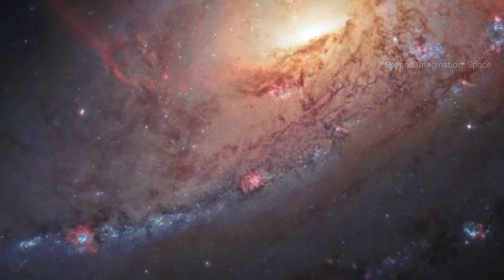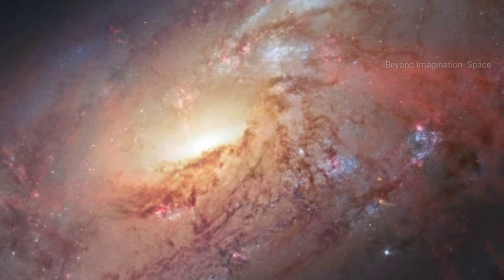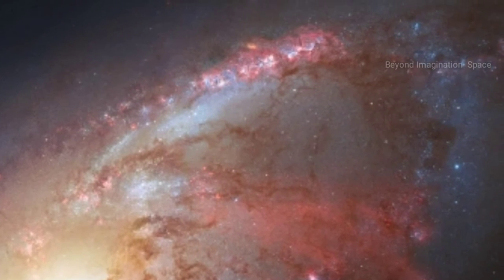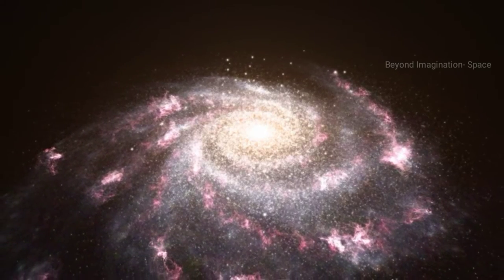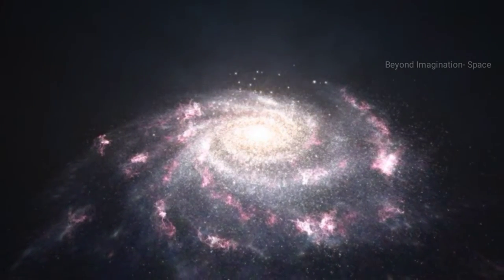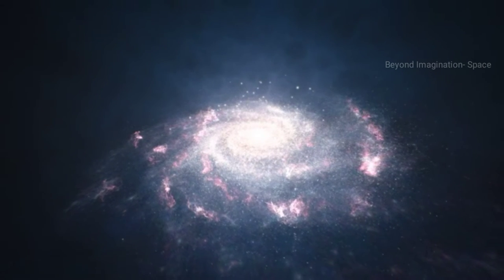This magnificent view of the spiral galaxy M106 was assembled from Hubble exposures and ground-based images taken by amateur astronomer Robert Gendler. Gendler's images were used to fill in pieces of the galaxy that Hubble did not observe. The center of the galaxy is composed almost entirely of Hubble observations. The outer spiral arms are also predominantly Hubble data, but were colorized with ground-based images taken by Gendler and fellow amateur astronomer Jay Gabbany.